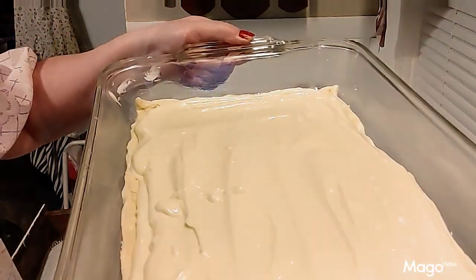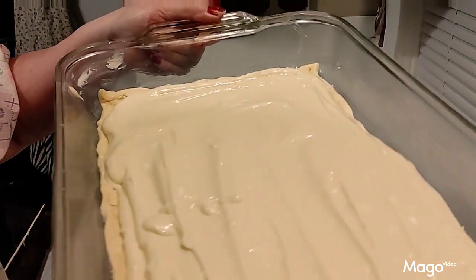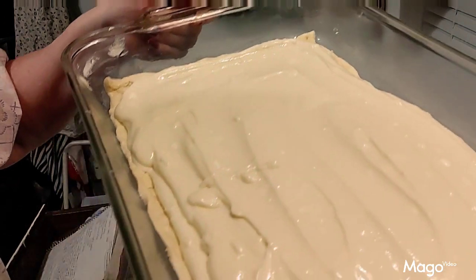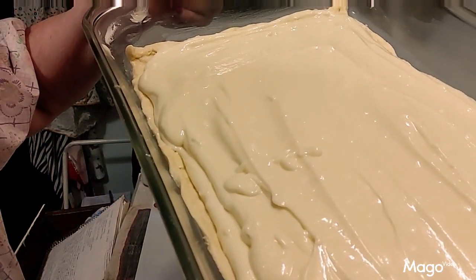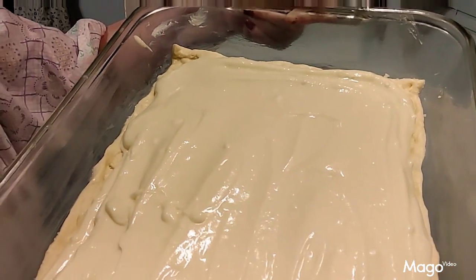Here's what it looks like with the filling spread. You want to spread it out as much as you can but don't go all the way to the edges — leave a little bit of the crust showing. Spread it as close to the edge as you can without actually going all the way out.